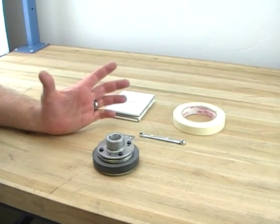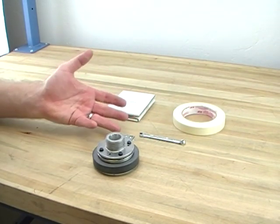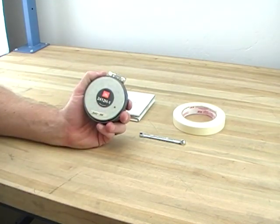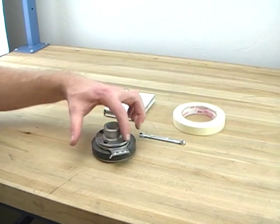Today I'm going to show you how to replace a diaphragm in the infamous JBL 2412 driver. It's so simple — it's four bolts.